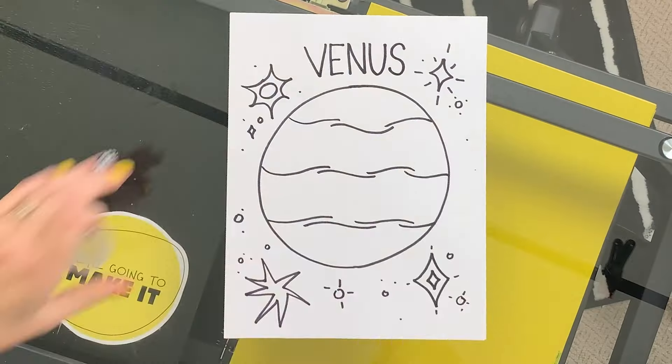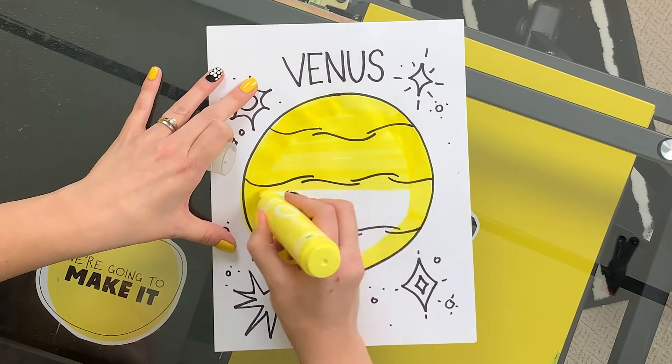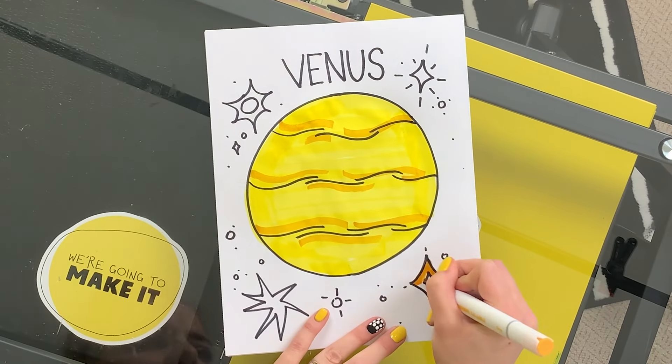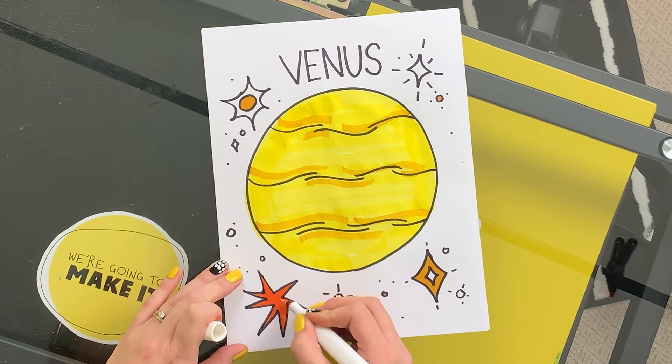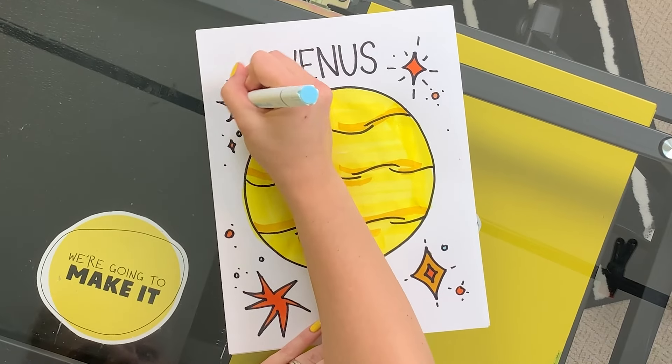Let's color it in. Here it is — the planet Venus. So bright. Oh, it hurts my eyes.